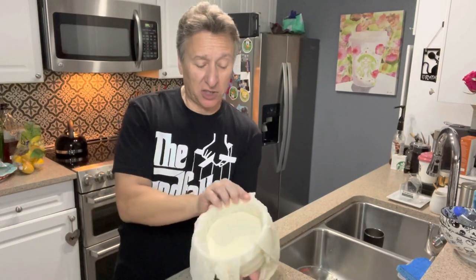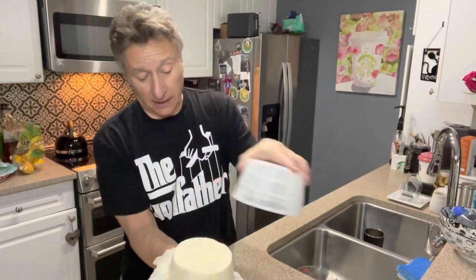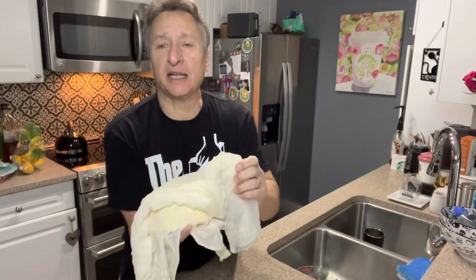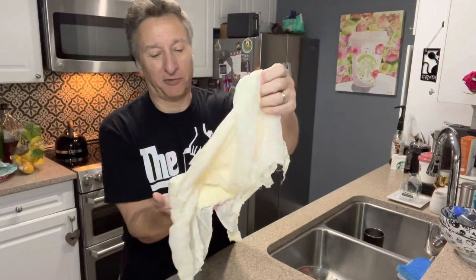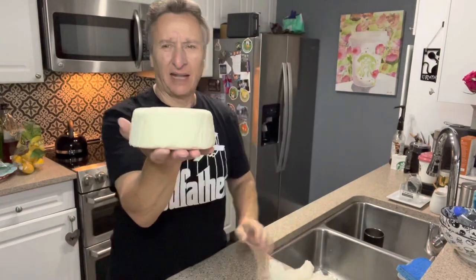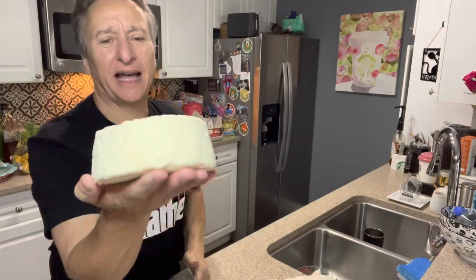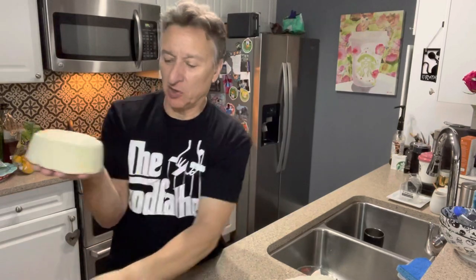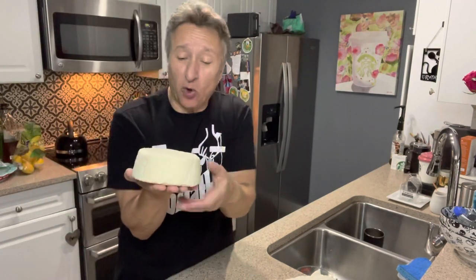And that's it — this was overnight. My ricotta salata. It comes out of the basket. And there you go, there's ricotta salata. Now this isn't ready yet — this is just pressed ricotta. What happens is the salt makes a rind, its own rind.